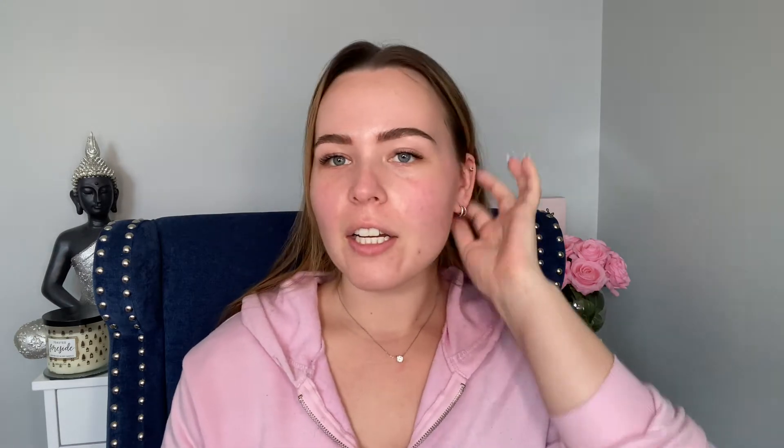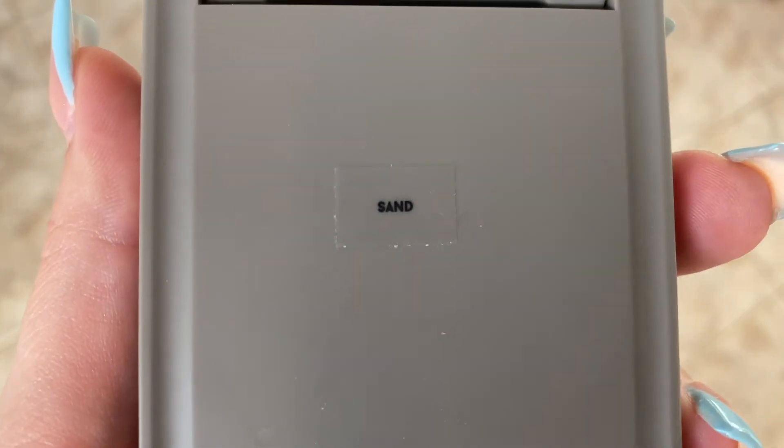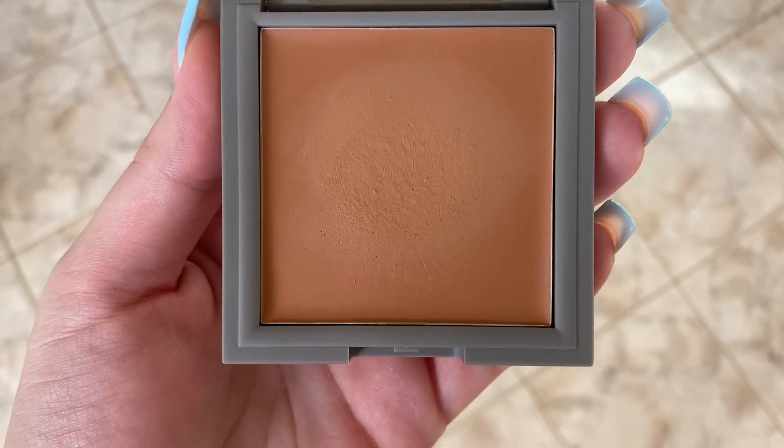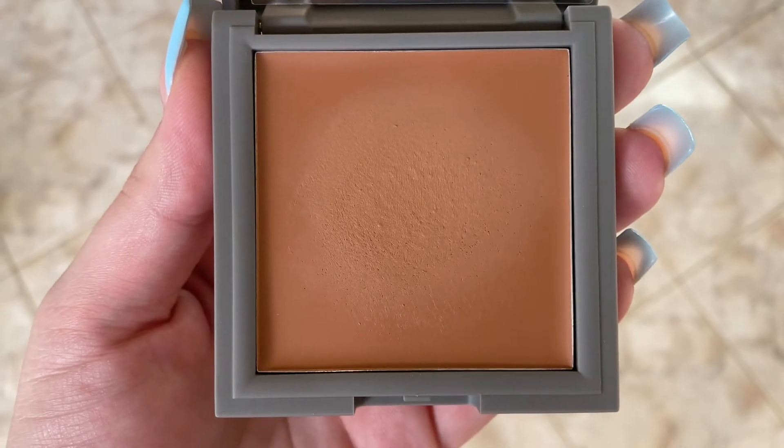Next I go in with their bronzer in the shade Sand. At first I did not like this color, but it grew on me, and the formula grew on me too. I used to only use powder blushes and powder bronzers, but I really like this cream formula actually. You want to put it a little higher so you're not dragging down your cheekbones.